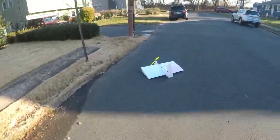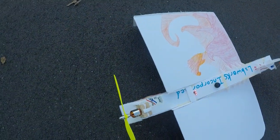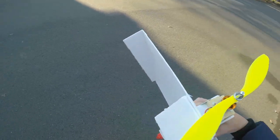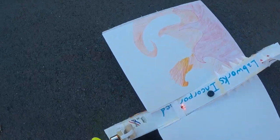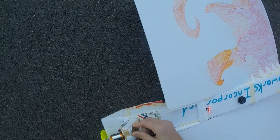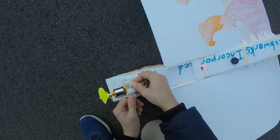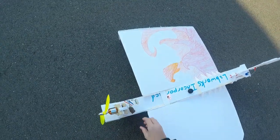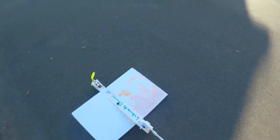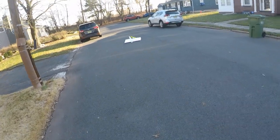Again. Still too much thrust in the front. How much weight will it take? I can't really move the CG forward anymore unless I want to add weight to the front. Let me shove them in there — there's one, that's two. Let's try it again. Still too front-heavy.